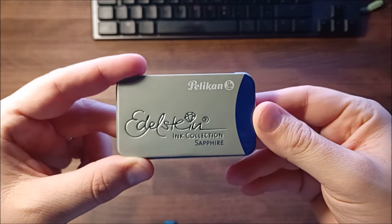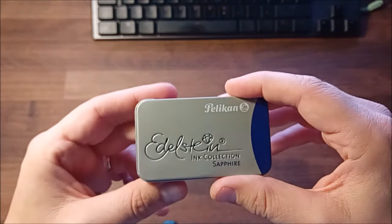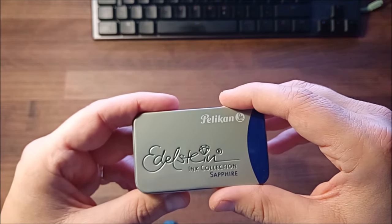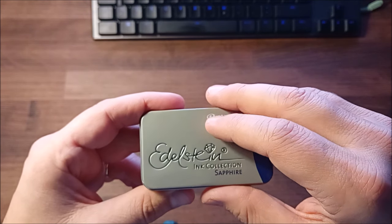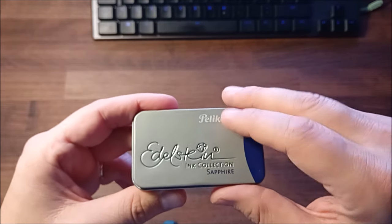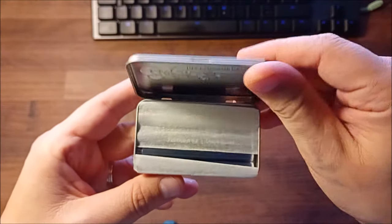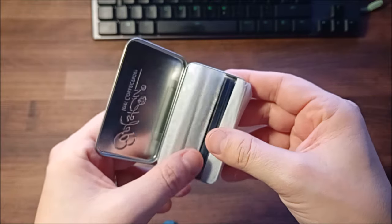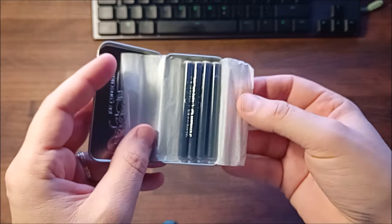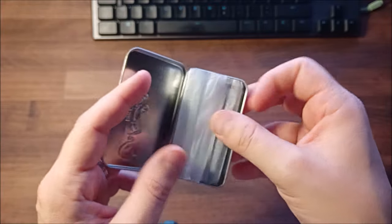I bought it because I never tried this type of ink. I heard it was pretty dry, and I like the opposite — I like wet inks — but that might be because some of my pens have bad flow, so who knows how this will work. There's some small paper wrapping around it, and inside — only four cartridges.